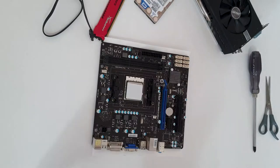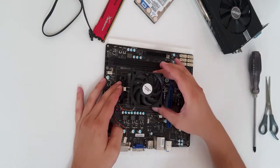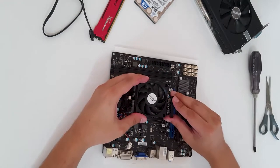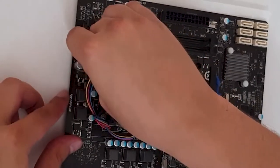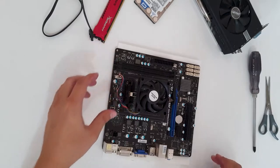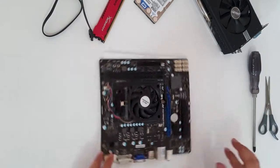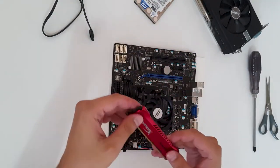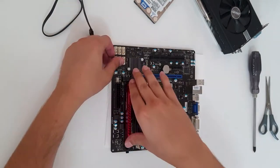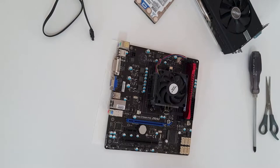We've put the thermal pad on — now let's put the fan on, close the bracket, and plug the connector in. The CPU install is done. Now let's put the RAM module in — HyperX Savage, I think it's 4 gig. And that's it for the motherboard.